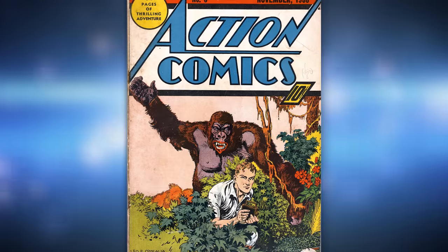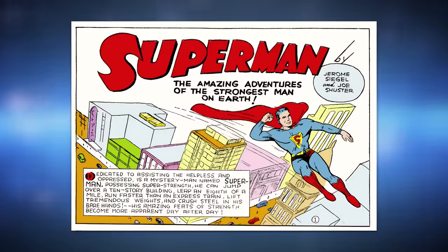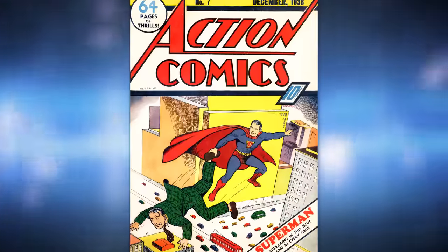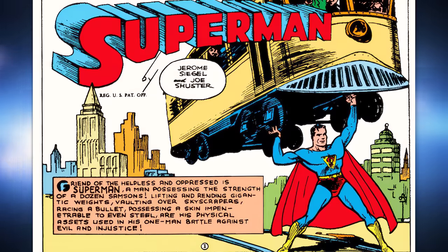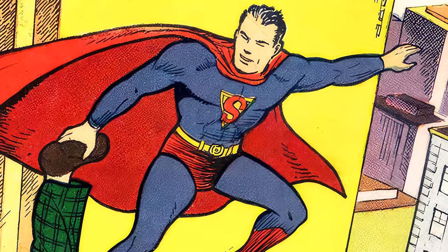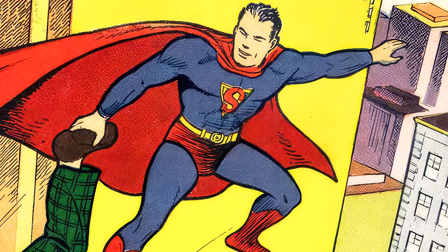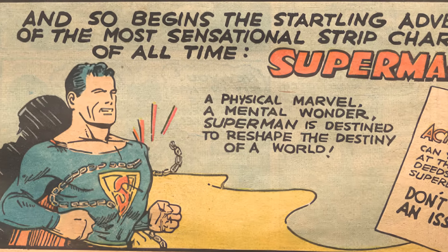His boots would stay blue until Action Comics issue #6, when artist and co-creator of Superman, Joe Shuster, finally decided to give him red boots, as we saw on the cover of Action Comics #1. A funny thing that happened in Action Comics #7 is Superman had yellow boots, but that was due to a color error during printing. Superman's S-shield — which we would learn many years later doesn't stand for Superman but for hope — would also gradually change throughout Superman's first several issues of Action Comics. You could see it was way simpler, almost looking like a gold police shield badge with an S in it.